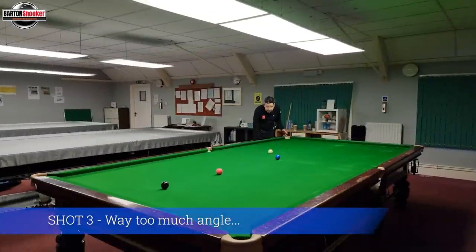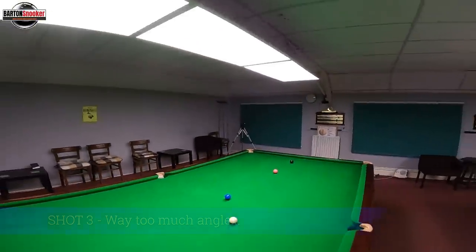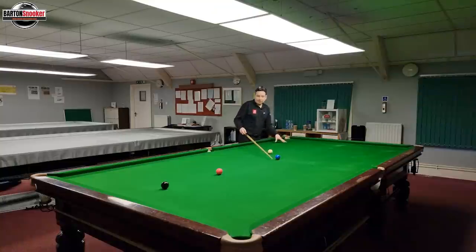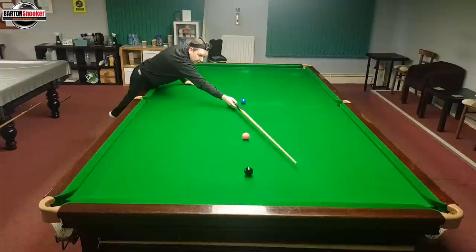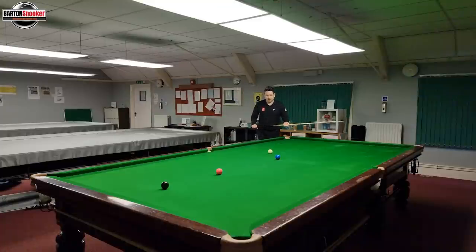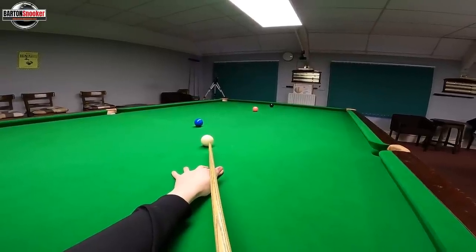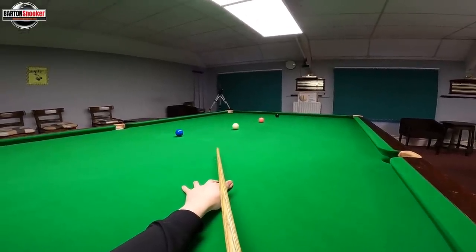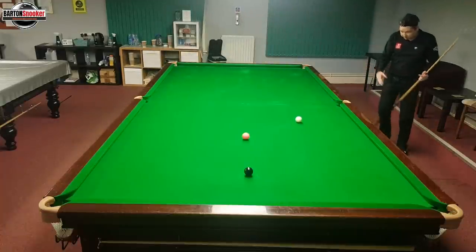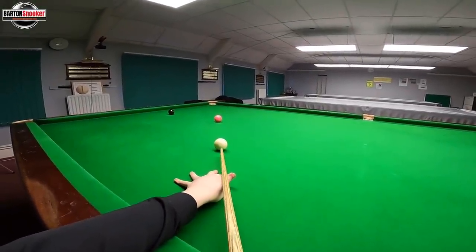This next shot is very common. This time I've placed the white higher up. This is very similar to the last shot, but this time I don't need to use stun. The natural path of the white is coming off quite thin off the blue and sending me down towards the black cushion. Same idea again — I want a bit of right-hand side to keep the white away from the cushion, but this time I'm going to be hitting more there, so I don't need any stun on. If I can just hit at the right pace and pop the blue, let the right-hand side go on the shot, the white has straightened up leaving a nice shot on the pink.